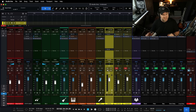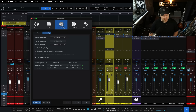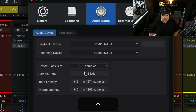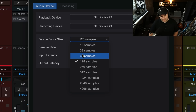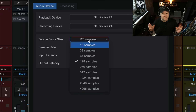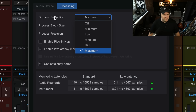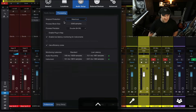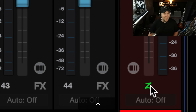By the way, if that latency trick doesn't work, open up Preferences, go to Audio Setup, go to the audio device settings and lower the device block size down to something like 32. The lower you go, the more chances your computer chokes a little bit, but go a little bit lower. You can also come to the Processing tab and lower the dropout protection setting to minimum or off — that makes you more prone to dropouts.